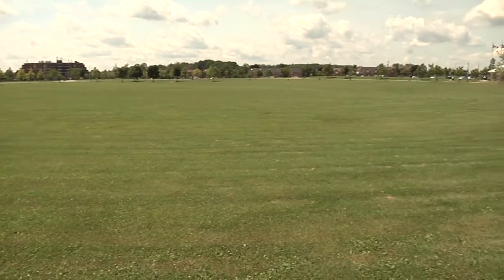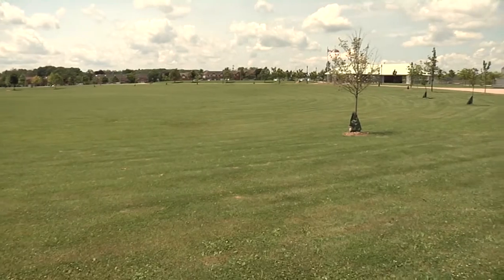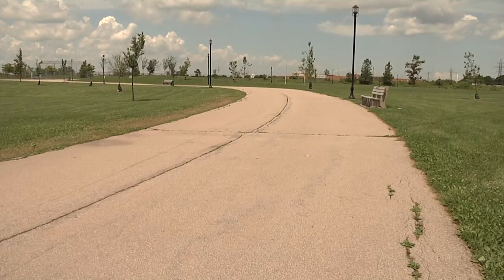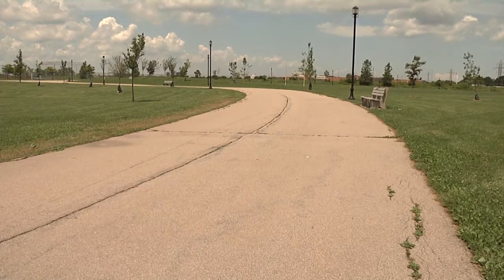Whether you're looking to challenge your metabolic threshold or you just want a way to incorporate the outdoors into your workout routine, the QR fitness trails address all physical activity levels.